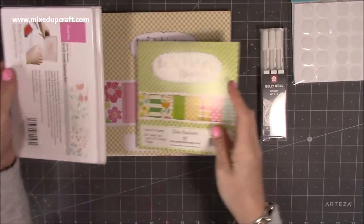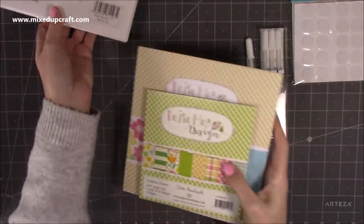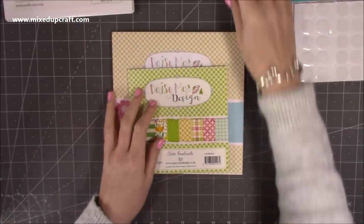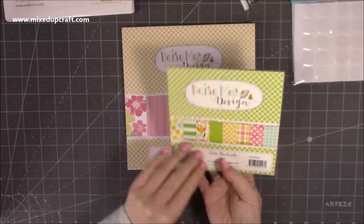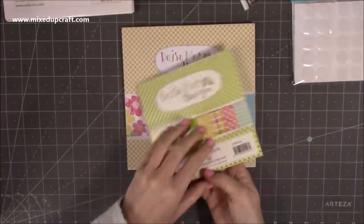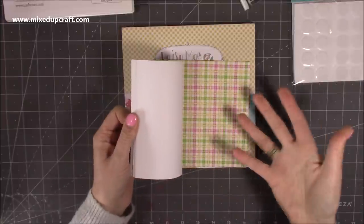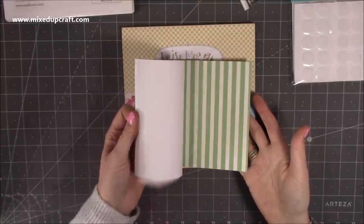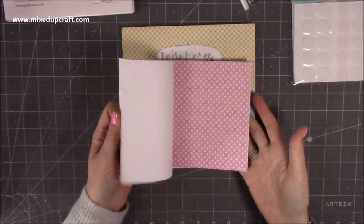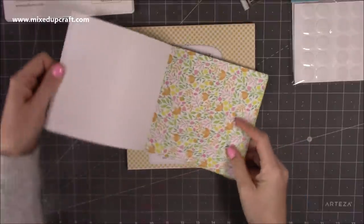I also picked up some of the Daisy Mae papers — I've never bought them before. I was looking at them and thought they're really nice, perfect background papers. This is the 6x6 called Sunshine Flowers and they're really nice bright colours, which works really well because I love to colour with all the bright pen colours and alcohol markers.